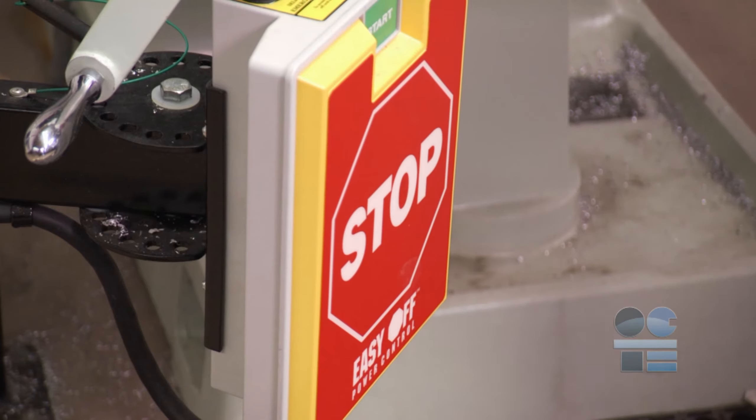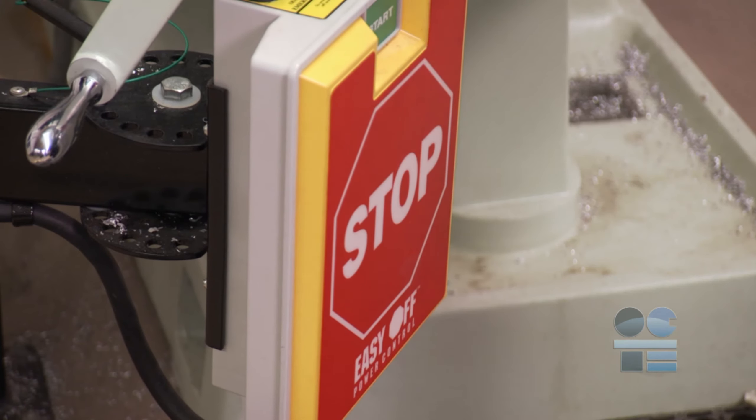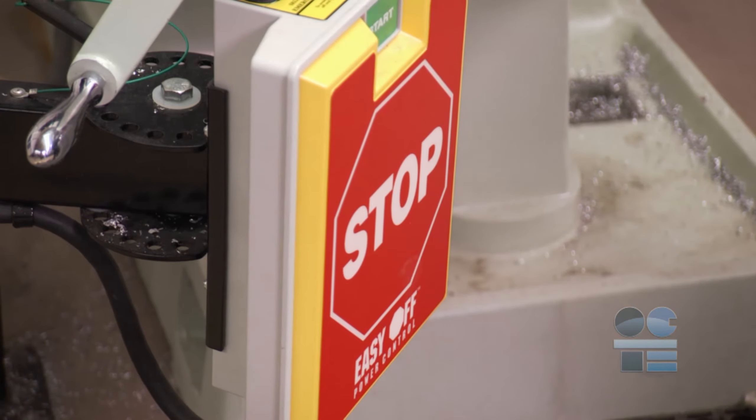Know how to use the emergency stop. Test it out. You may need to shut the machine down instantly if a hazardous situation crops up.